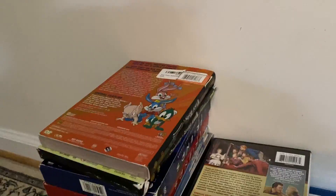Hey guys, welcome back. This is going to be part two of my Warner Brothers DVD and Blu-ray collection. So let's get started.